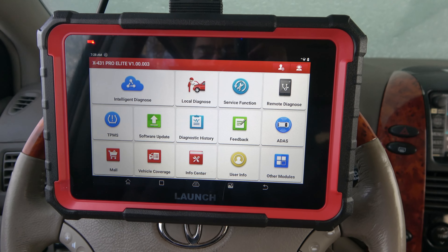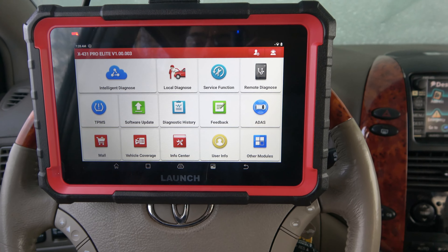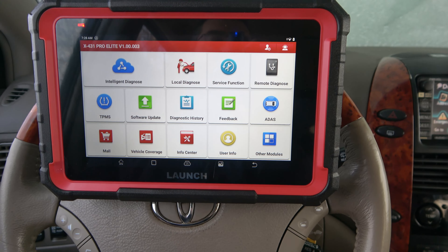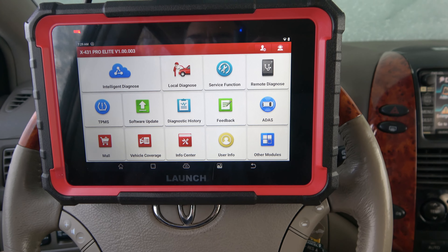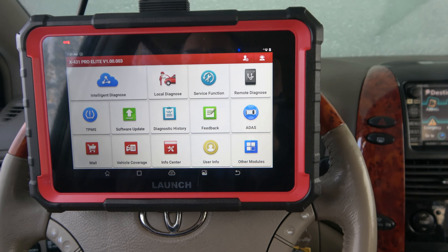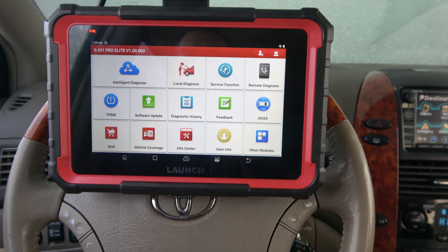Hey guys, it's Eric here at Farpoint Restorations. Check it out. I've gotten a lot of questions about the X431 Pro Elite, a lot of them having to do with programming keys and programming remotes. So I figured I'd walk you through it. I've got here a 2010 Toyota Sienna and I'm just going to walk you through the process.